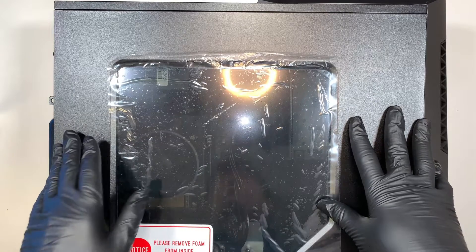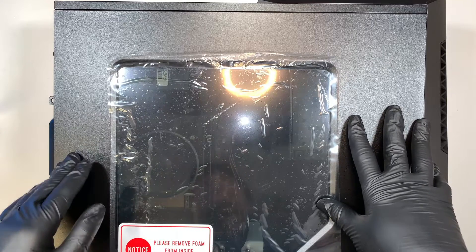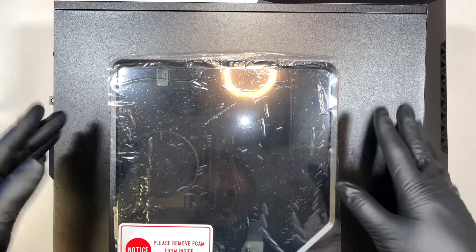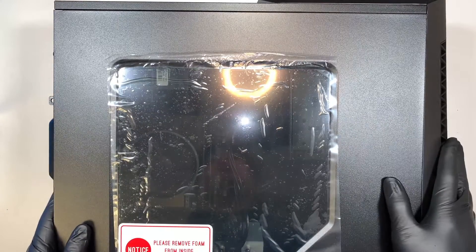For example your RAM, maybe your hard drive, things like that, or maybe at a time you want to change your power supply or your graphics card, and I'll explain to you the process on how to do so.